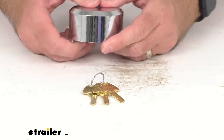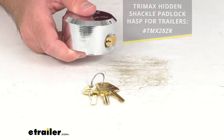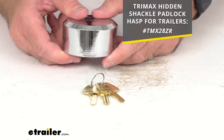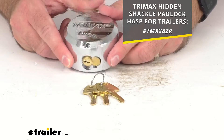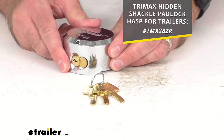This lock is a universal fit, but it is also designed to be used with the Trimax trailer hasp. I am including our item number to that hasp on your screen. To check that out, just take that item number and put it in the search field of our website at eTrailer.com and it will take you to that product.